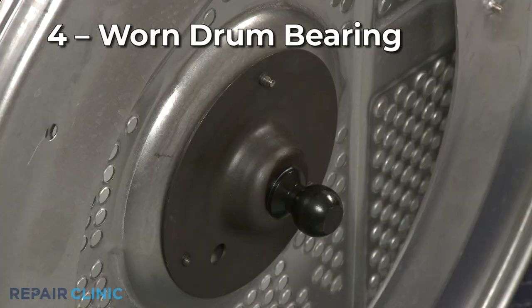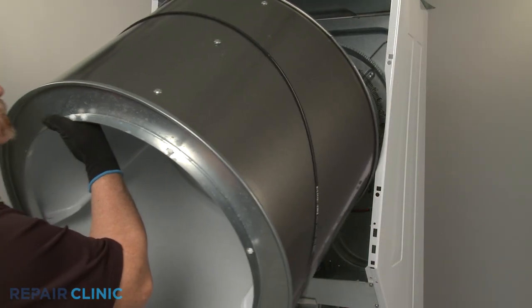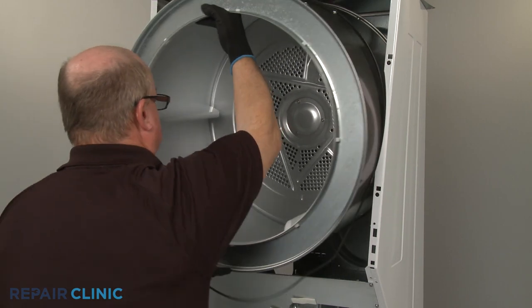Some models utilize a rear drum bearing and retainer to support the drum. If the bearing is worn out, the drum will have difficulty turning.